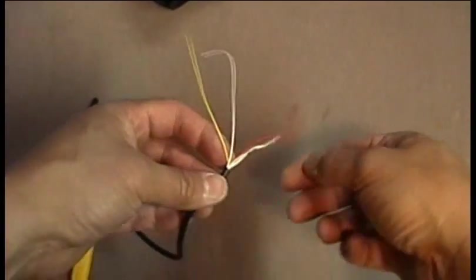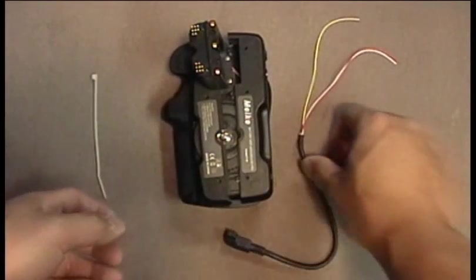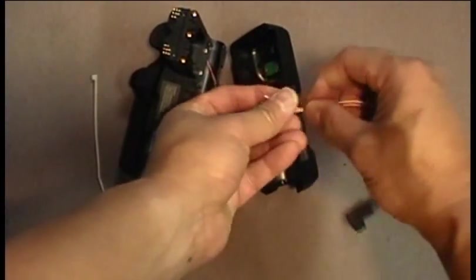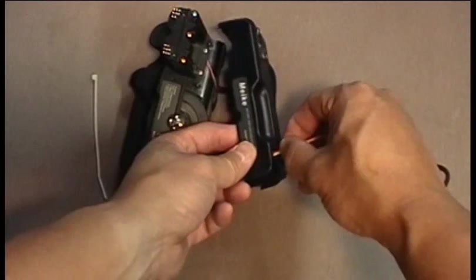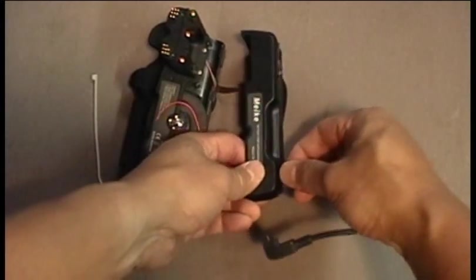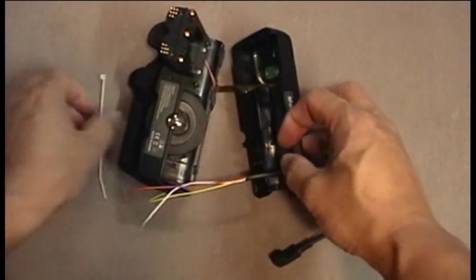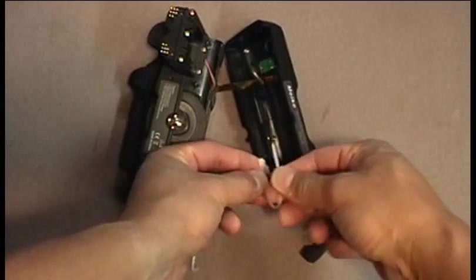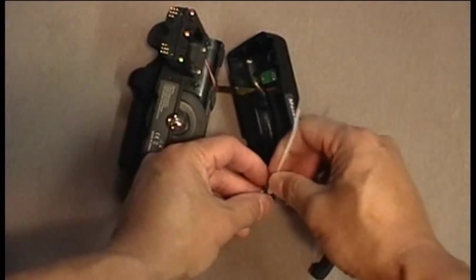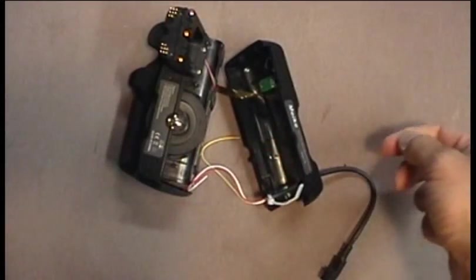After stripping the initial insulation, there will be some string on the end — this can be cut. Next, feed the stripped wire through the hole you just drilled. After you do that, attach your wire tie to create a strain relief. This will keep the wire from getting pulled out of the body of the housing, then trim off the excess.